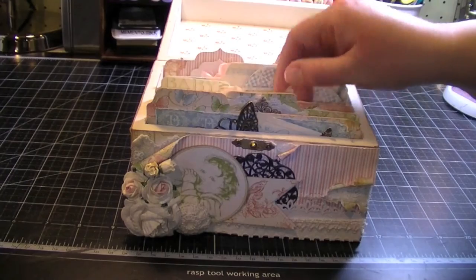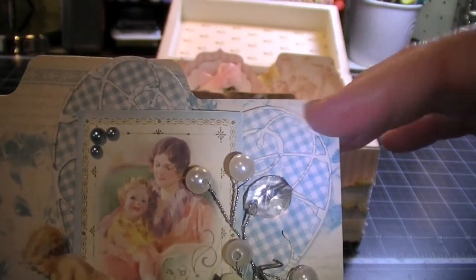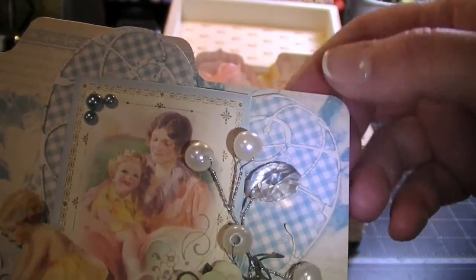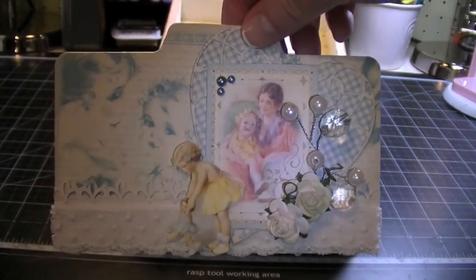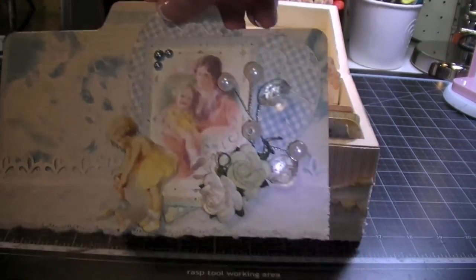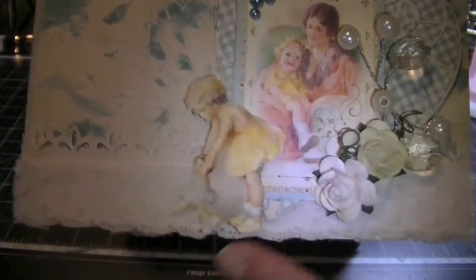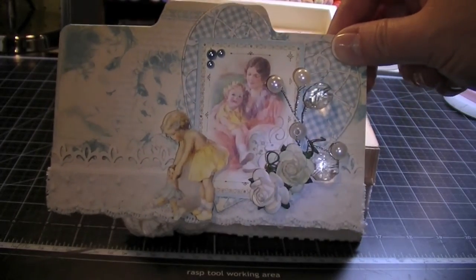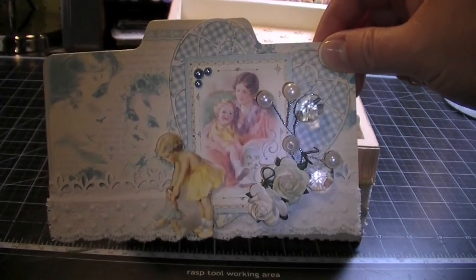For this card I used a Memory Box die of a heart — it's actually two dies, the solid heart and then kind of a filigree, and a die cut from the paper collection. I have some little pearls from the $1.50 bin at Michaels and two I Am Roses roses. I have a spray I think I got at Carla's — really pretty. I fussy cut this little girl walking her baby doll from the paper collection. And I also have the fleur-de-lis punch again with some lace.